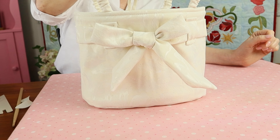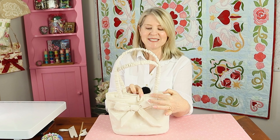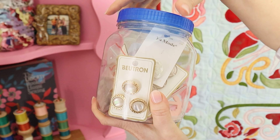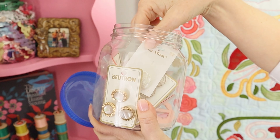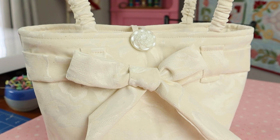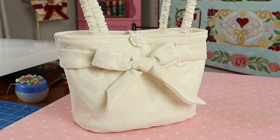Now it's time to sew a button onto the front — just hand sew the perfect button from your collection onto the front and you're finished. Thanks for watching, I'll see you next time!